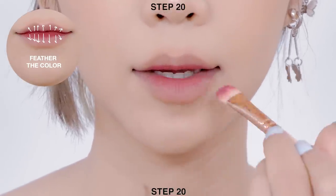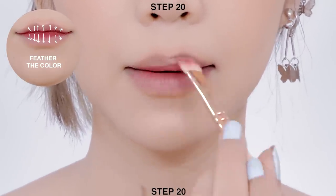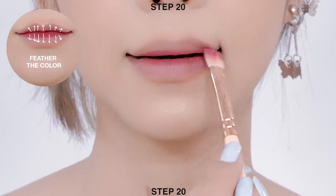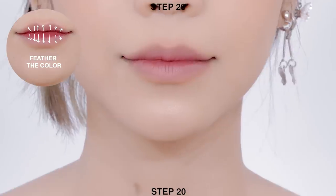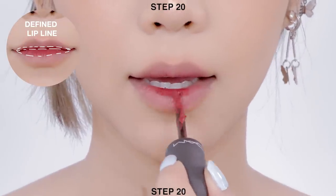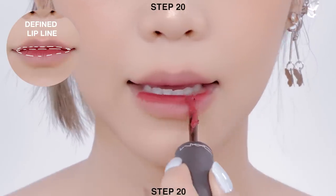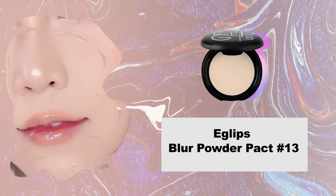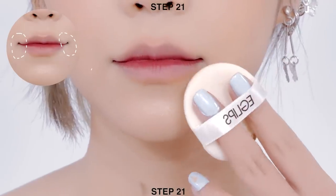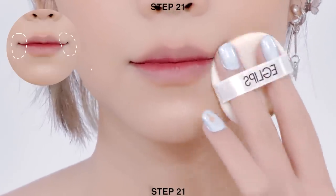Use a flat brush to gently feather the color to the middle of your lips. Then reapply the same color again only at the inner parts of your lips to define your lip shape. Apply blur compact powder onto the outer corners of your lips to create defined lips.